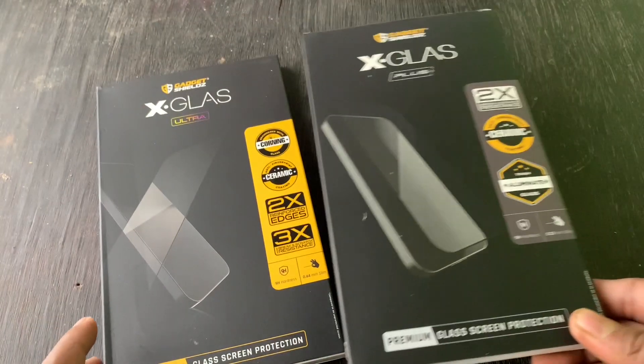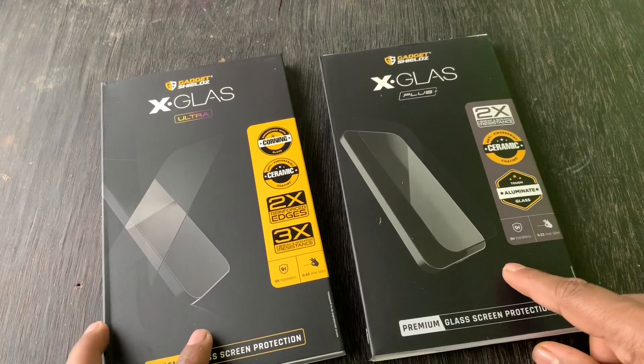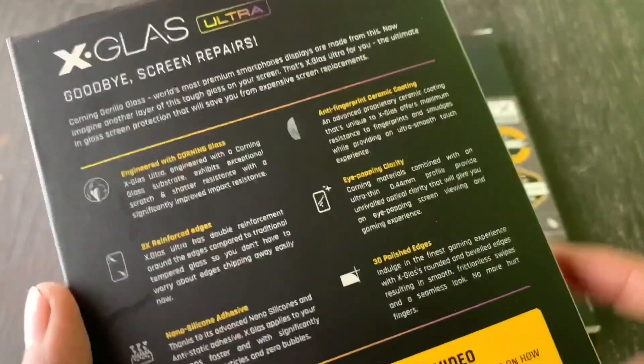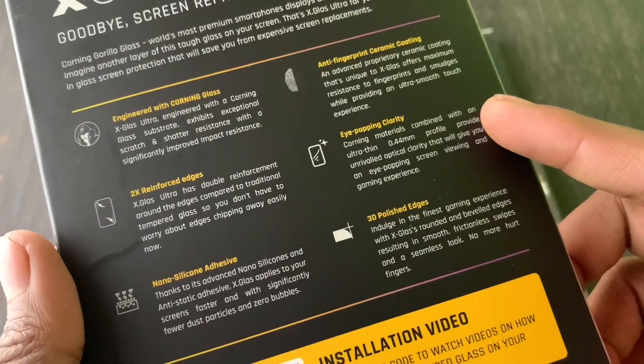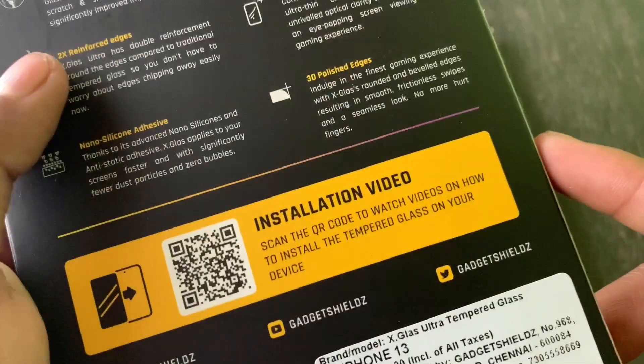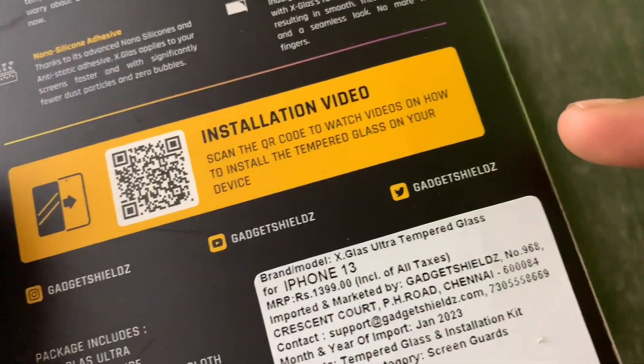It is a normal temperature. This is the box here. If you click the specs here, you can see the specs here. You can also see the installation video here. If you scan the video, you can see the installation video here.